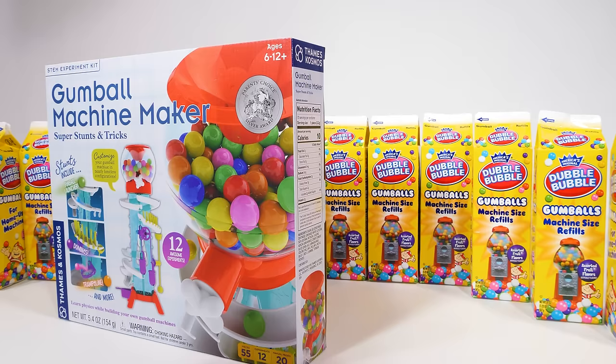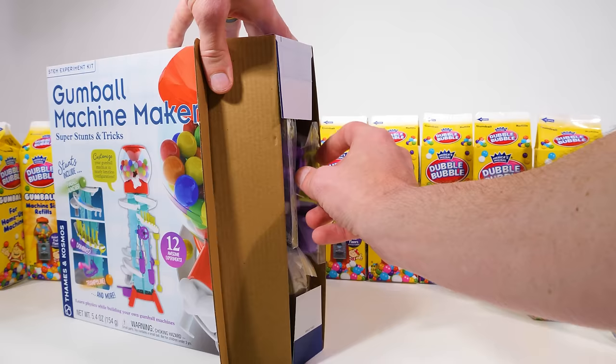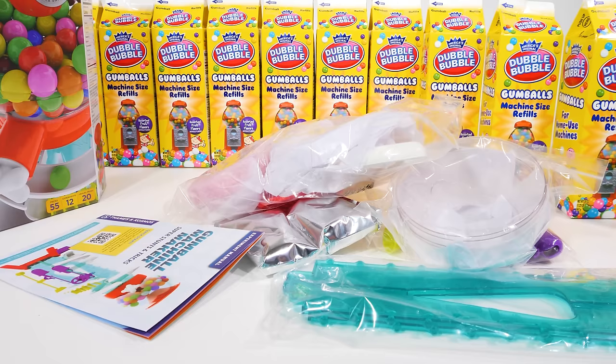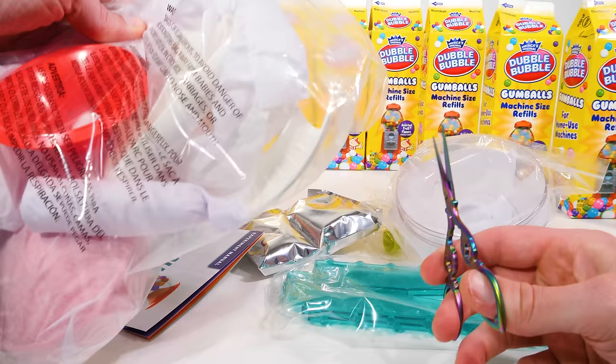First, let's open it up and see what we got to work with. Oh wow, there's a lot of stuff inside — some bags, more stuff. Maybe I should just dump it out. Yeah, that was a better idea. And now would be a good time to put our trusty scissors to work, very carefully, of course.